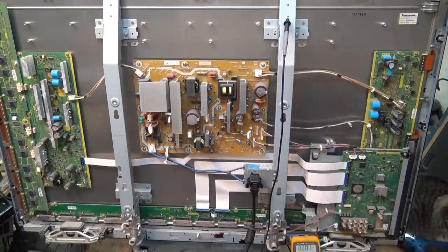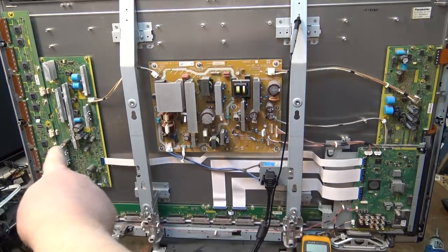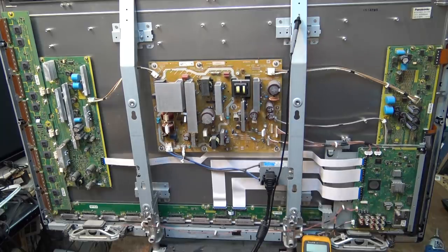I've done a little bit of research and the 10-blink code for this model - it's one of four things that will trigger it. There's a sub-5 volts on the A board, sub-3.3 volts on the SC board which is this one over here, sub-9 volts on the SS board, and the tuner power is missing or low or high. It doesn't differentiate over-voltage or under-voltage. So we need to confirm that we have these voltages at startup because if any of those voltages are low, high, or missing it's going to shut the set down with that code.